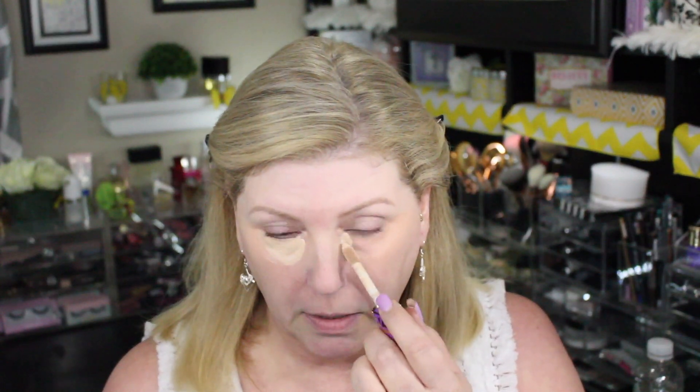You want to get this in every area that you would normally conceal. I'm going to do a little bit down here because I have just a little bit of darkness. If you normally go in and do any age spots, acne, or anything like that, now is the time to do that and highlight any areas.